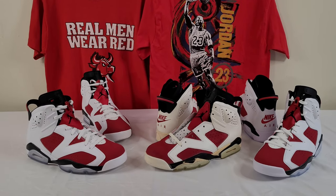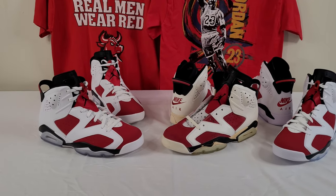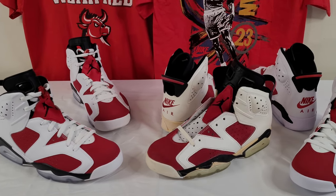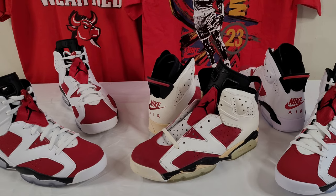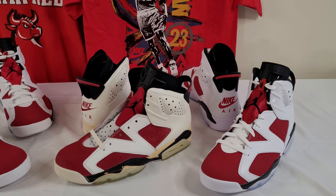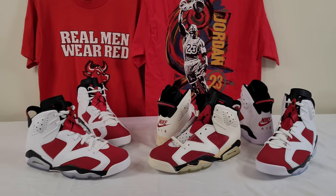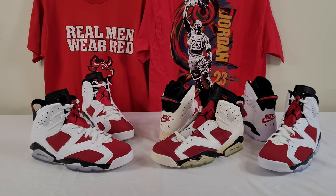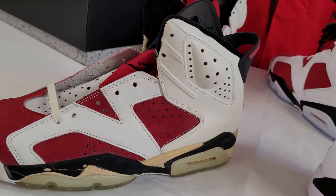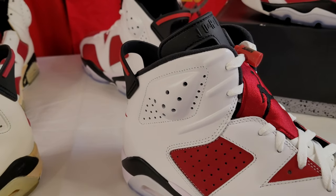That's going to about do it for today. Thanks for tuning in, everybody. On the far left we have the 2014 Retro; in the center we have the OG — the 'Be Like Mike' 1991 Carmine; and on the far right we have the 2021 Retro. Please like this video, follow me on Instagram at OG or Bust, and subscribe. Have a great one.